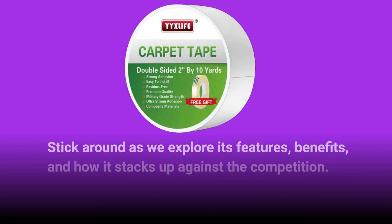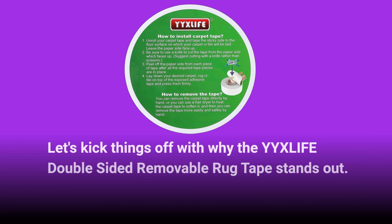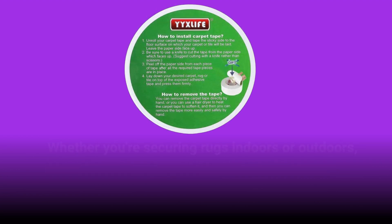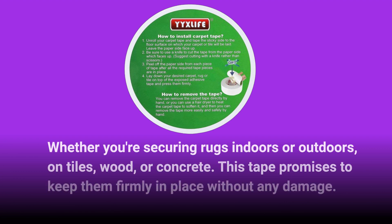Stick around as we explore its features, benefits, and how it stacks up against the competition. Let's kick things off with why the YYXLIFE Double-Sided Removable Rug Tape stands out. It's crafted with a heavy-duty adhesive that grips both smooth and rough surfaces with ease. Whether you're securing rugs indoors or outdoors, on tiles, wood, or concrete, this tape promises to keep them firmly in place without any damage.